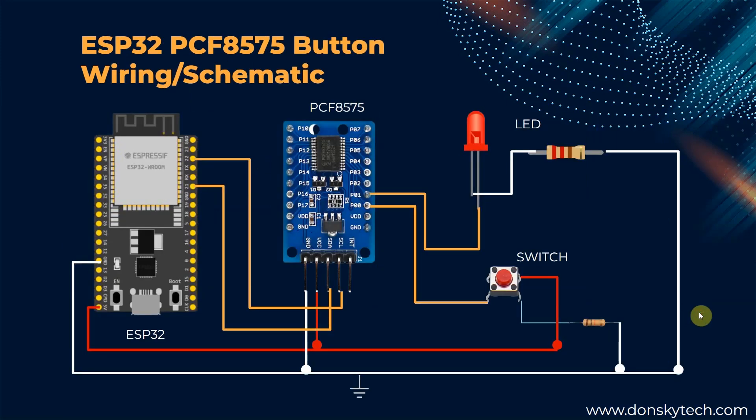So, how do you wire your PCF8575 with your ESP32? It's actually simple. As I have mentioned, you only need to connect the SDA and the SCL pin to your SDA and SCL pin of your ESP32 and supply the needed power.